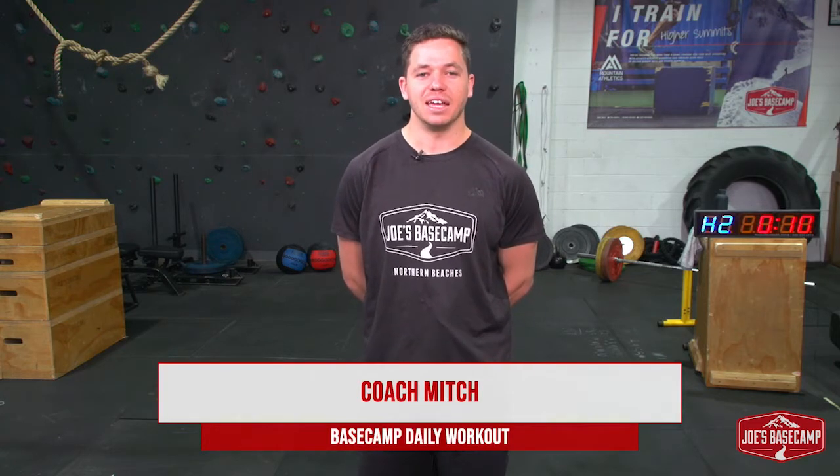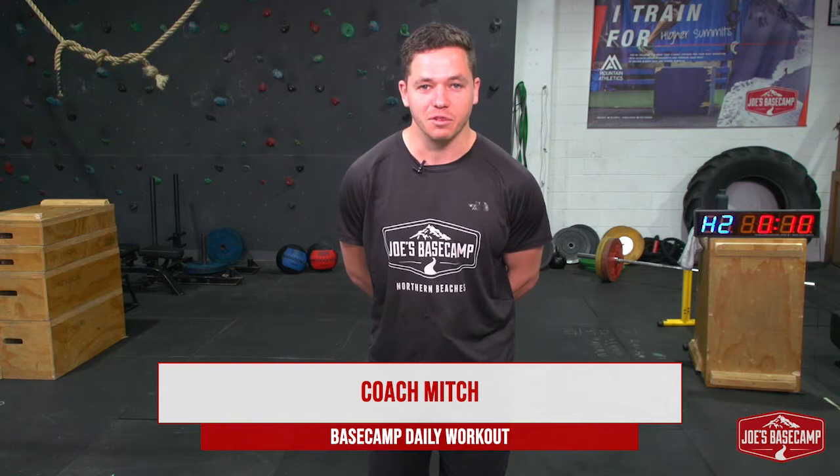Hello everyone, Mitch here from Joe's Basecamp in Brookvale. Hope everyone's doing well, keeping safe. Today is a Basecamp daily coming for you.